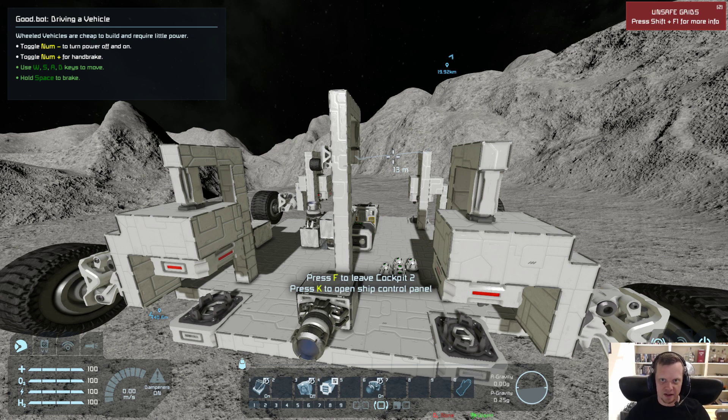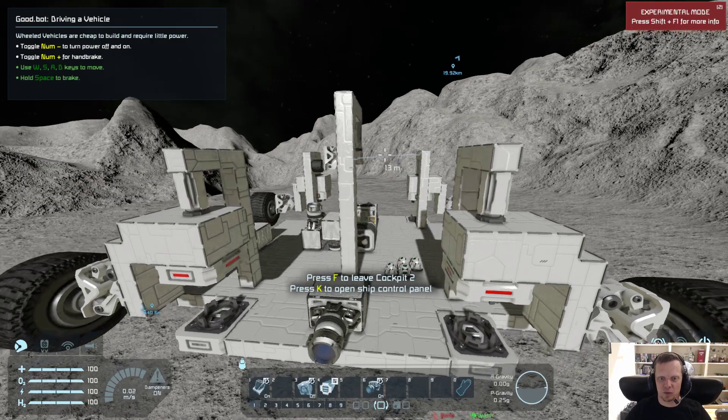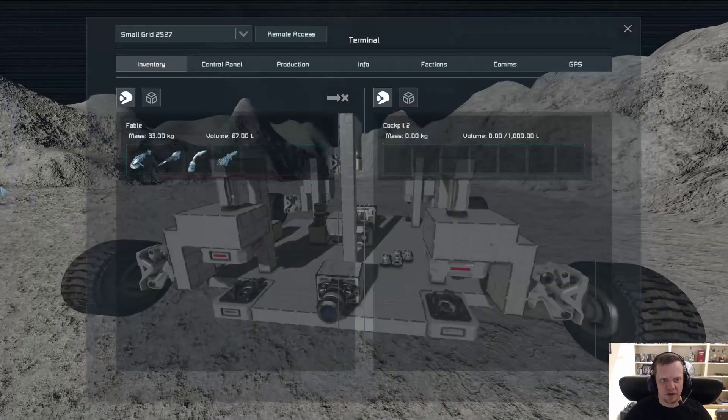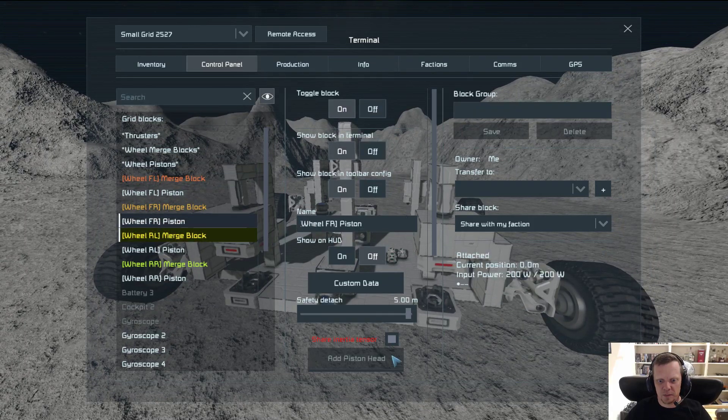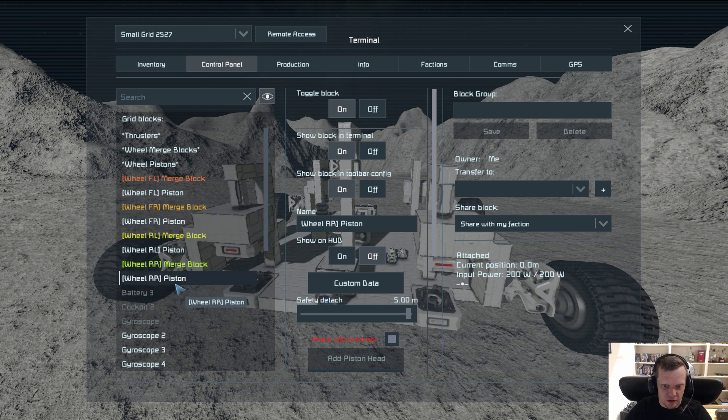So it's only when the pistons are extended that they actually cause small movements. One of the things that's also really important is that if we look at the pistons, you have to have shared inertia tensor enabled.